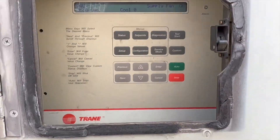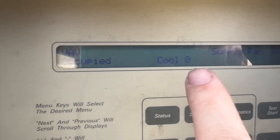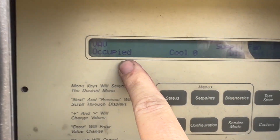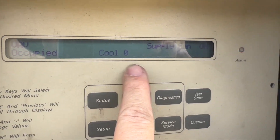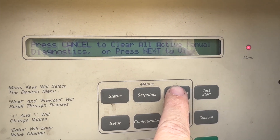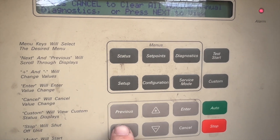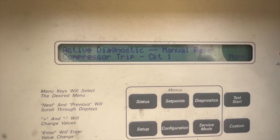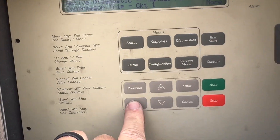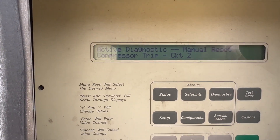We're at the HMI — the human interface module. It looks like we've got an alarm. We're occupied but cooling is not running, so we'll hit diagnostics. We've got a compressor trip on circuit one and a compressor trip on circuit two.